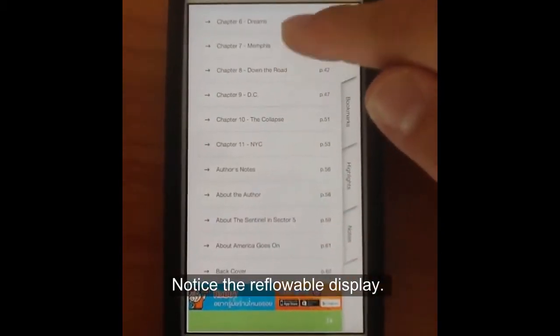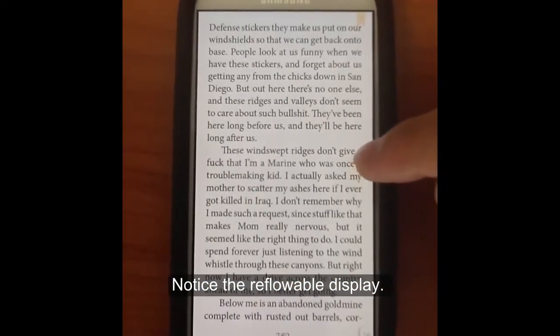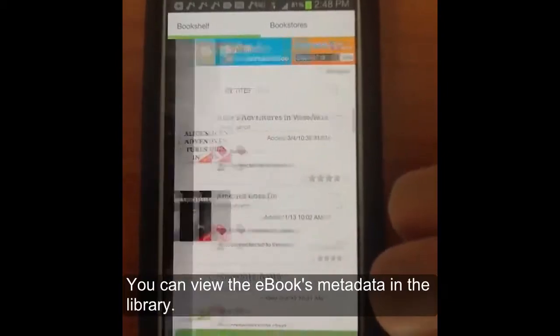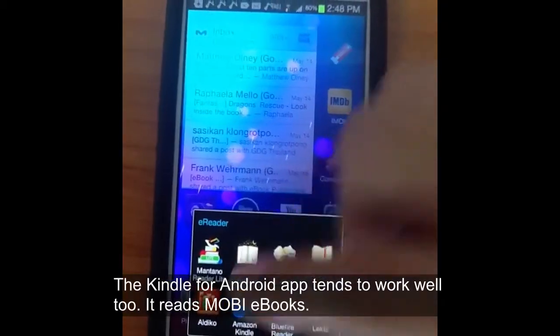You can notice the reflowable text displays well. You can access the table of contents pretty easily just by clicking on the bottom there. You can also view the ebook's metadata inside the library.